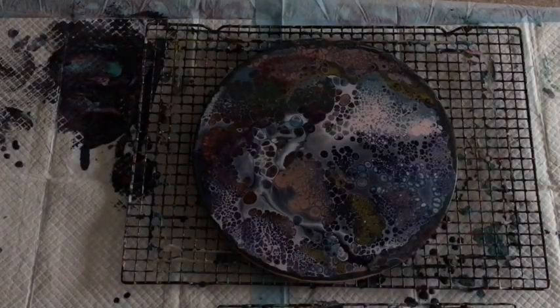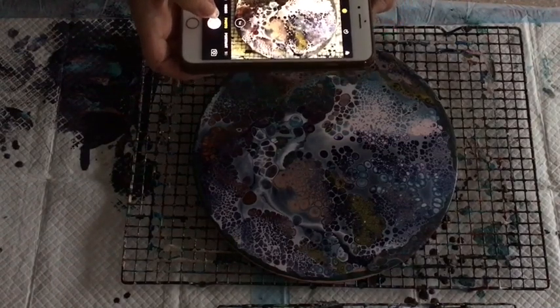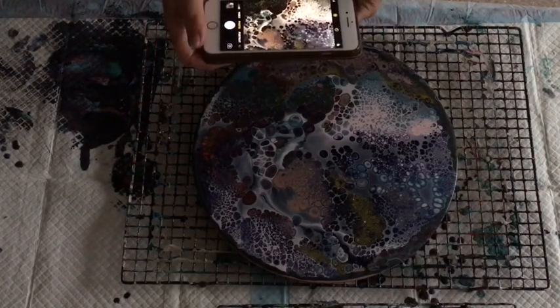I'll take some photos of it now and then some when it's dry — oh my goodness, it's gone really dark but that is absolutely gorgeous.